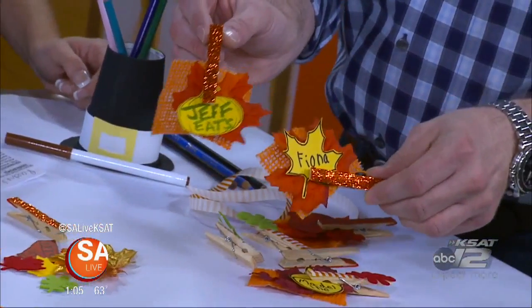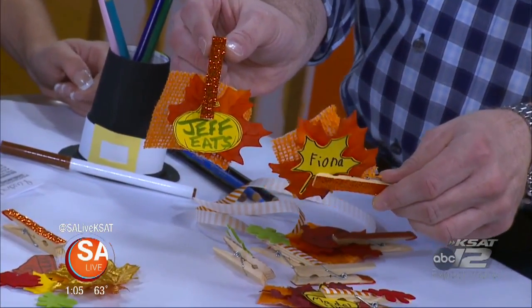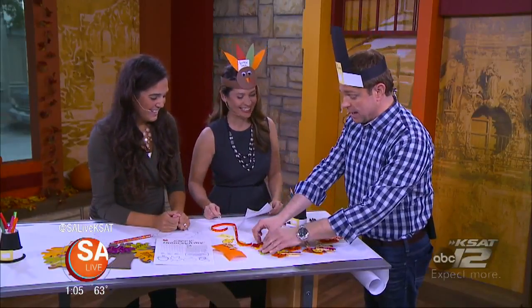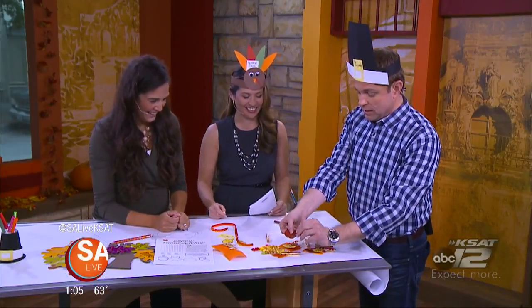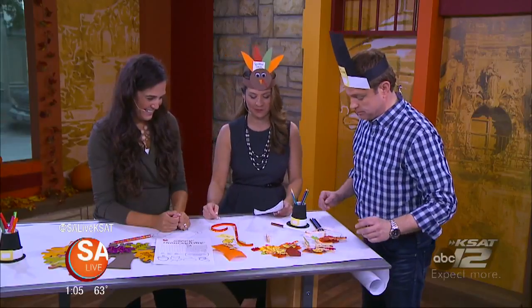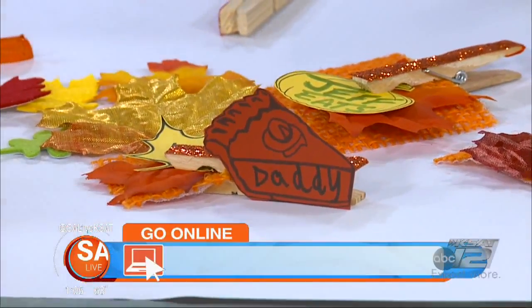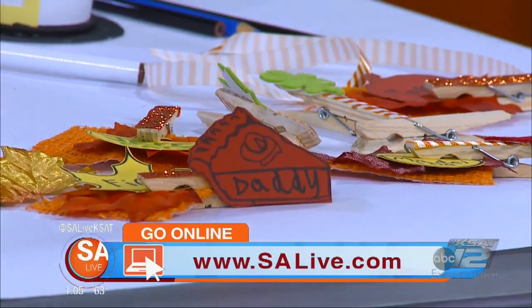Busy hands lets you be able to watch more football. That's right — it keeps kids from getting in the way. And daddy got a big piece of pie over here too. All of this is going to be on our website, SA Live dot com. Thank you. I'm telling you, being at your house for parties is where we need to be.